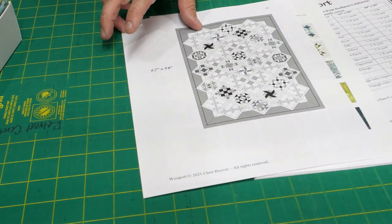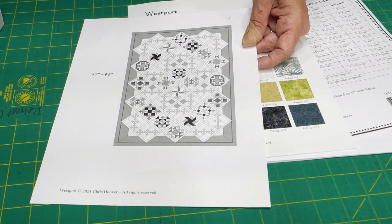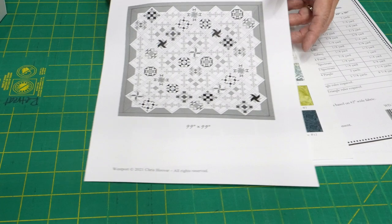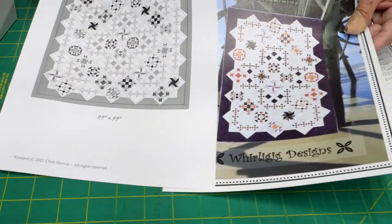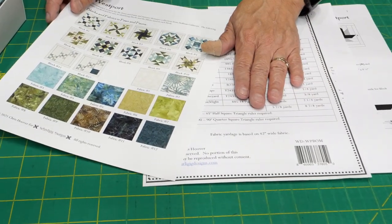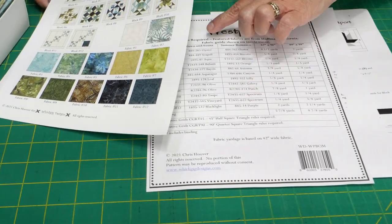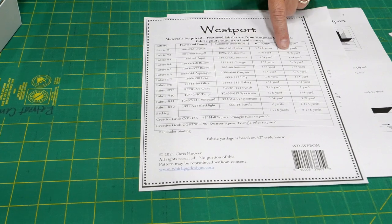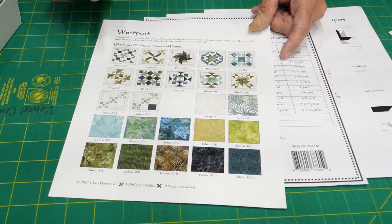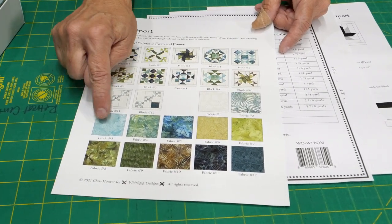Here are your color pictures and your black and white pictures. If you're going to make this out of your stash, you can do your own coloring. These two pages and this page are all visible on our website at fabricpatch.net, so that you can see what sort of fabrics you need, how much of each fabric you need, and where those blocks are made and where those colors are all used.